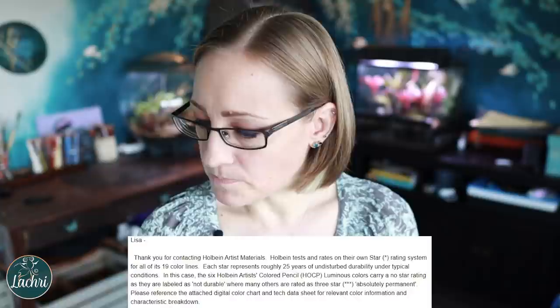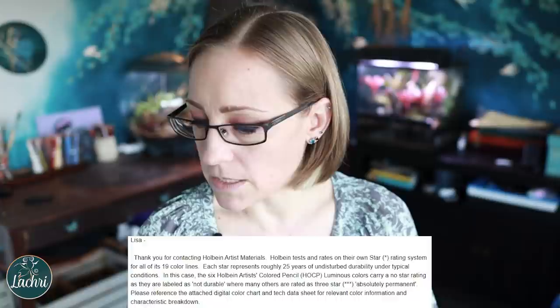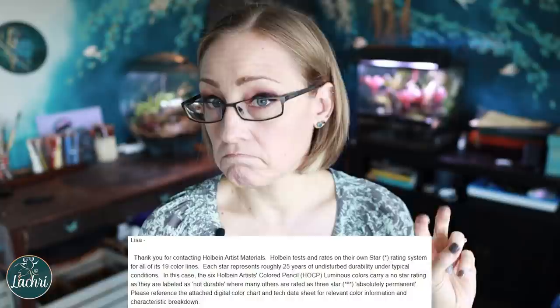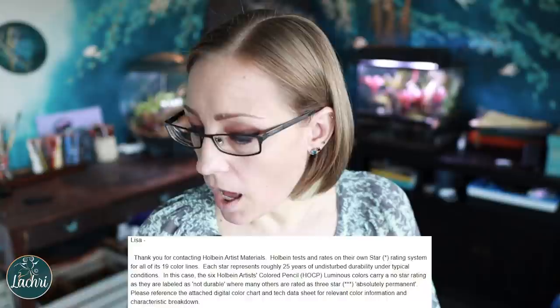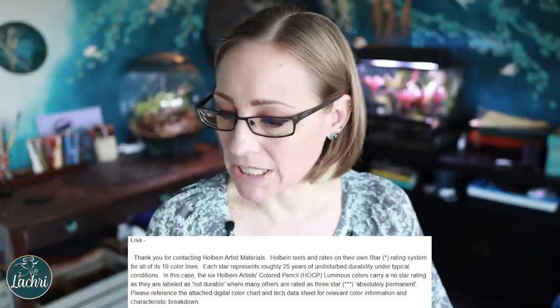He says each star represents roughly 25 years of undisturbed durability under typical conditions. In this case, the six Holbein colored pencils HOCP luminance colors carry a no-star rating as they are labeled as not durable, where many others are rated as three star — 'absolutely permanent.' He attached a digital color chart and tech data sheet, signed the email, and said 'Happy creating, reach out anytime.'